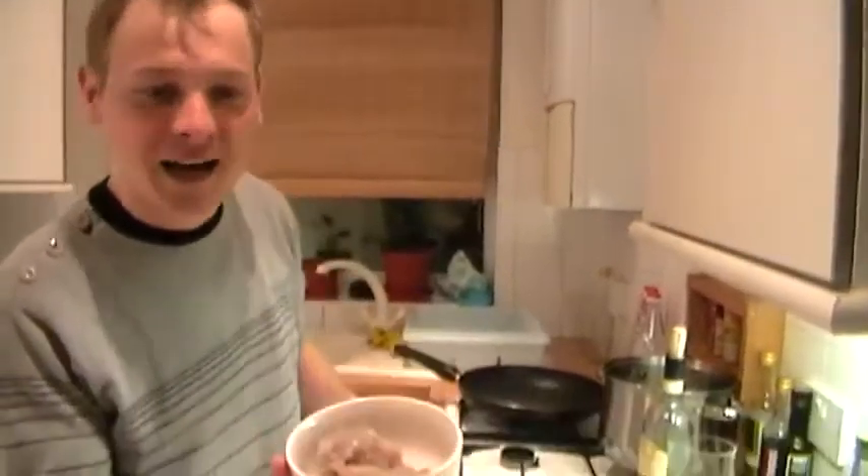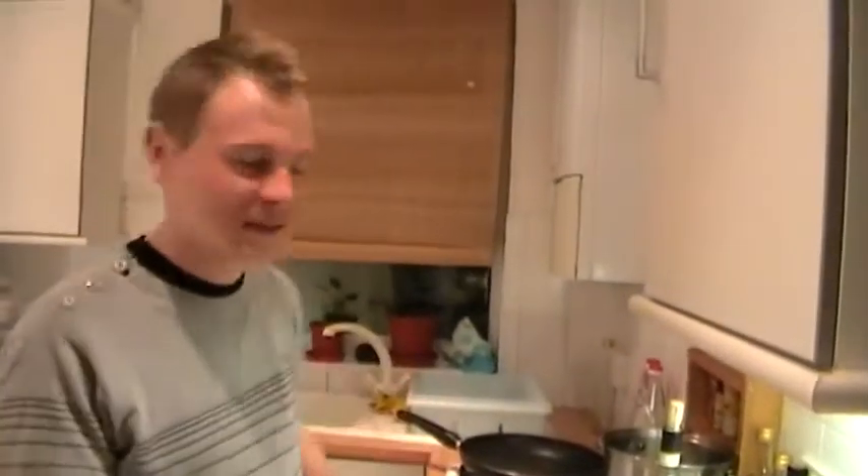What's up? Welcome in my kitchen. Today I'm going to show you how to make nice Italian pasta with some tomatoes and prawns inside.